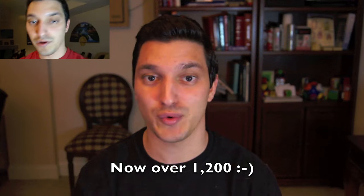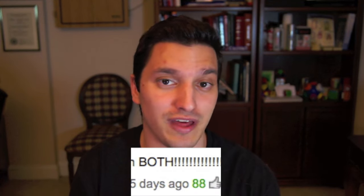Hey everyone, I'd like to thank you all for commenting and voting in my last video. I had over 1100 comments in less than a week, which is pretty amazing. I looked through the comments section and checked to see which comments had the most thumbs up, and the one with the highest rating was this comment here that had 88 votes and basically said to do both of them.